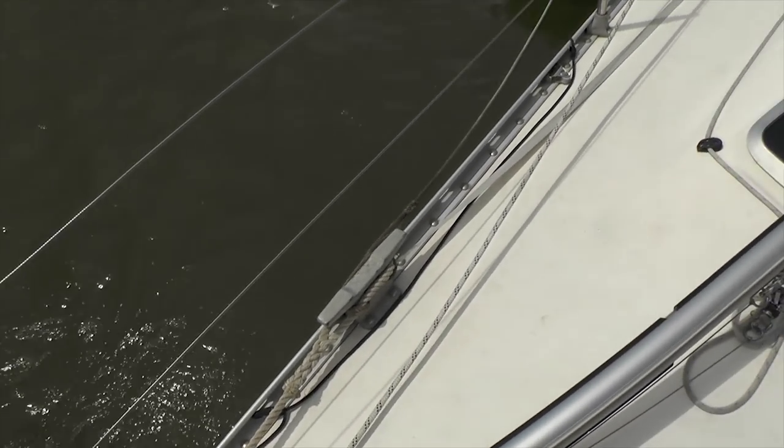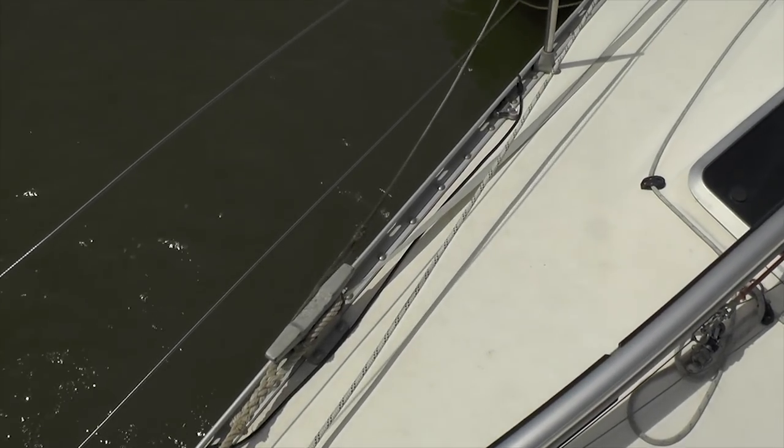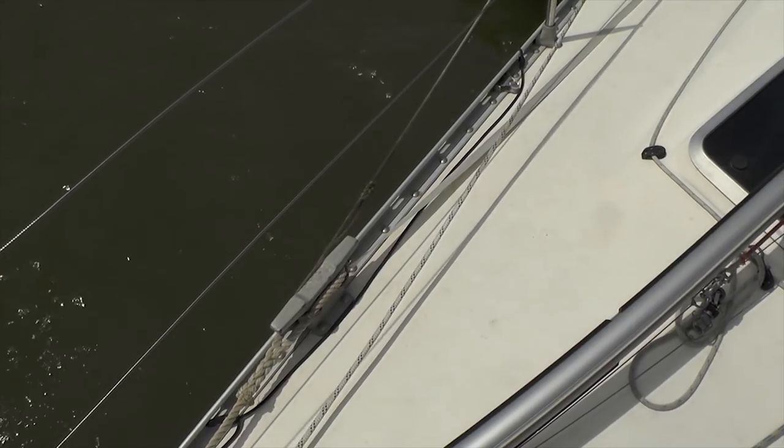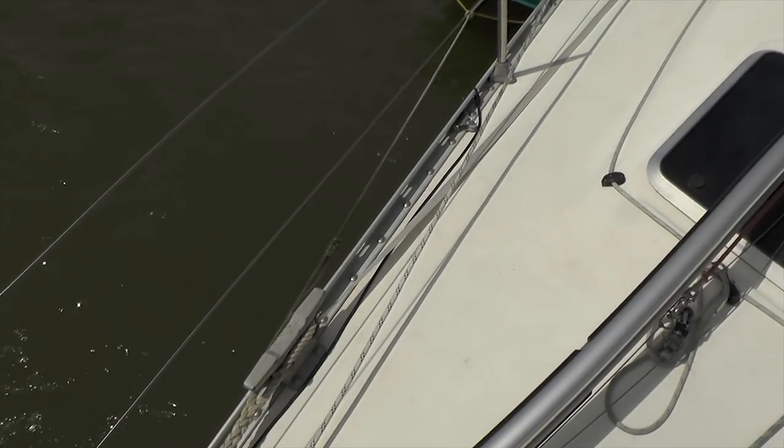It's got this nice rounded smooth aluminium toe rail which gives good grip when you're sailing. It stops any chafe on the ropes if the mooring lines are just rubbing against them, and there's lots of clip-on tie-on points if you want to tie anything on deck, which is good.